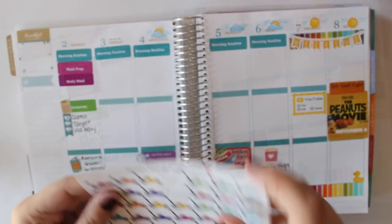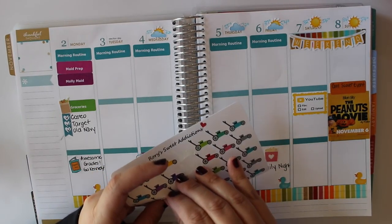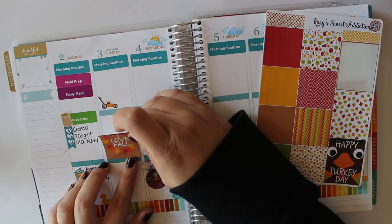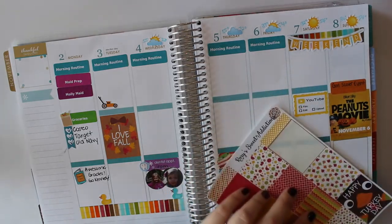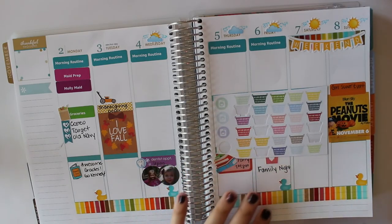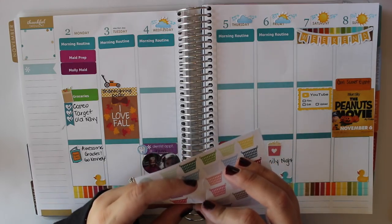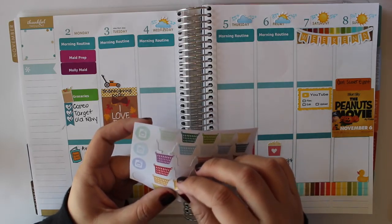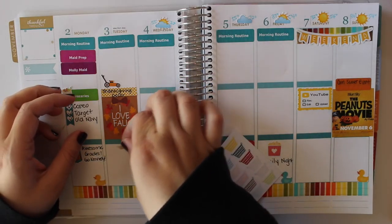I'm going to use a lawn mower sticker from Rory's Sweet Addiction to indicate our lawn service — which I'm sure you can hear in the background. I also wanted to use this little 'I Love Fall' sticker with the wreath on it from Rory's Sweet Addiction to indicate finishing up fall decorating. And then to do my laundry tracking, I've been using these laundry baskets from Mila Print Shop just to do every other day — catch up on laundry, make sure it's all folded and put away, not just sitting at my kitchen table waiting to be folded. So I do that kind of every other day.